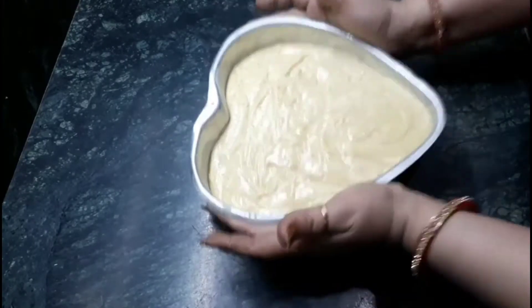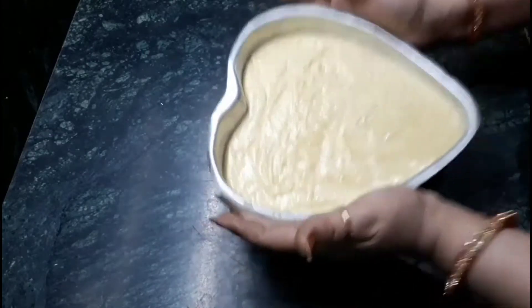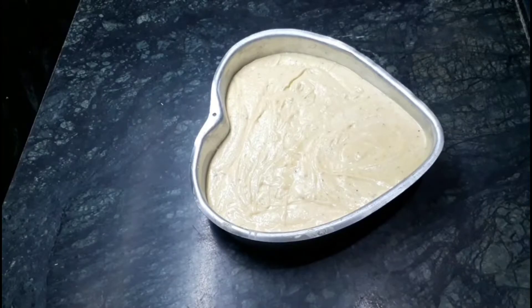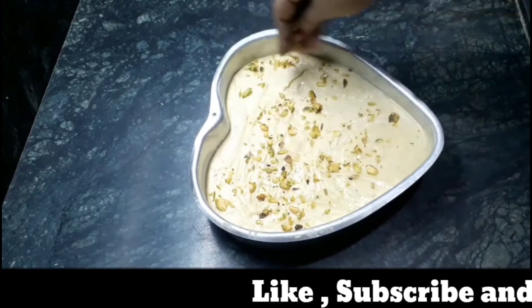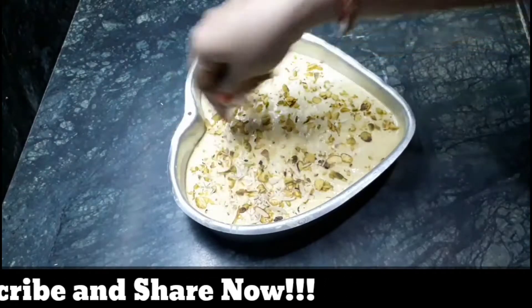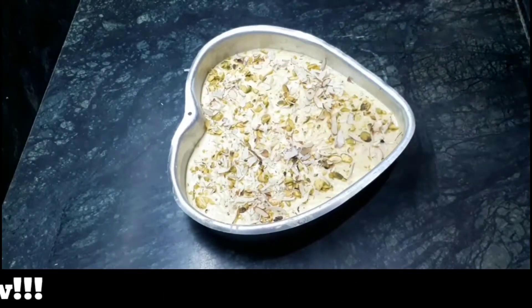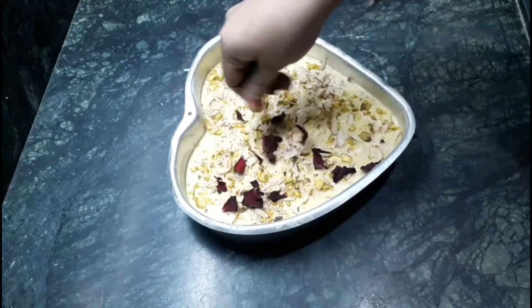Now just dab it once like this. After that, I am going to decorate it with dry fruits according to our choice. I am also using dry rose petals here — you can also use fresh petals. Just decorate it.